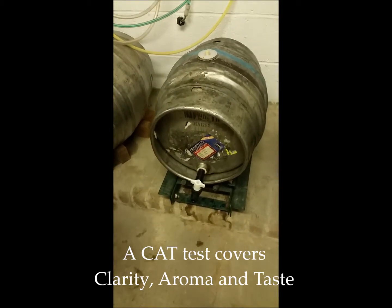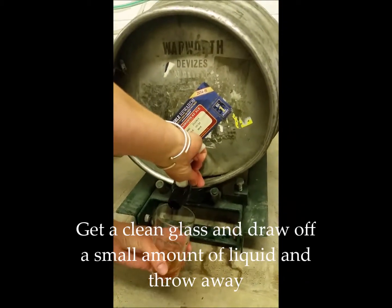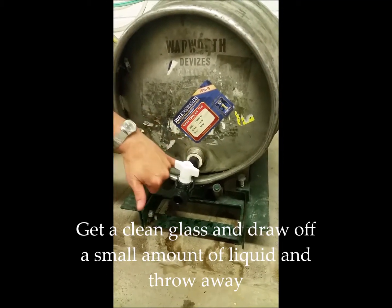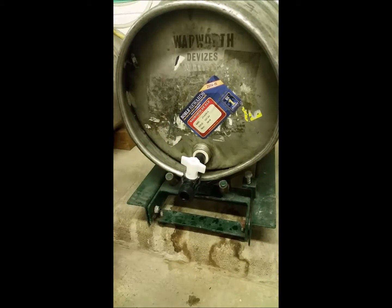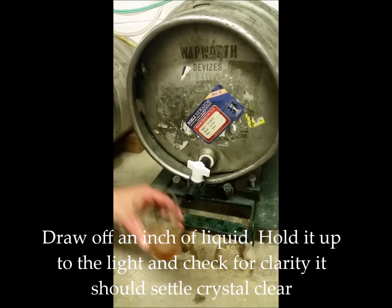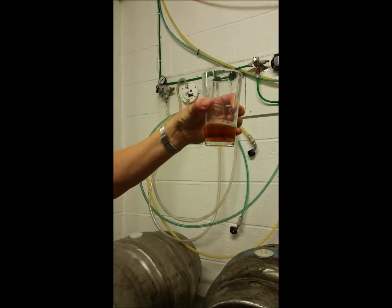The first thing we do is get a fresh clean glass and pour a tiny bit of beer off and throw it away. The reason we do that is because there may be some sediment caught up inside the keystone, so we'll get rid of that. Then we'll draw a little bit more beer off — just around an inch or so — and check for clarity, making sure it's nice and clear and you can see through it.